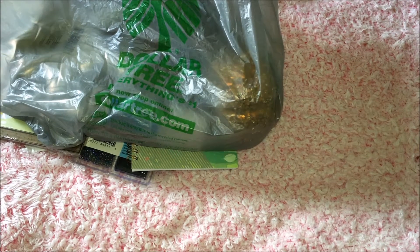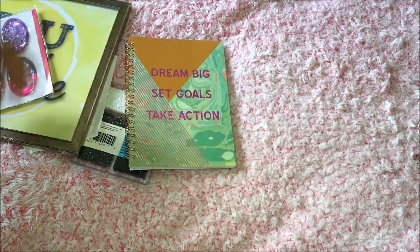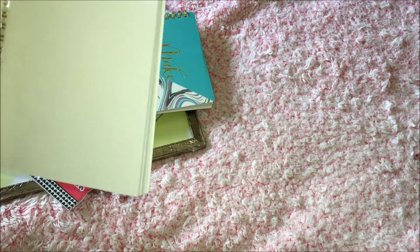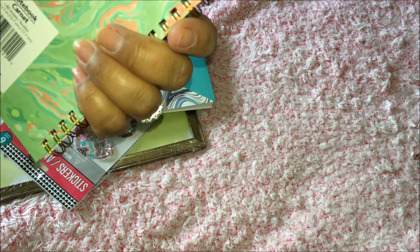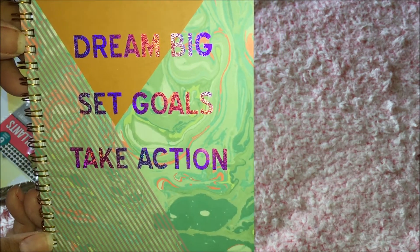Hello and welcome back! Today I have another Dollar Tree haul. I have three bags — I already emptied one just to save a little bit of time. This is not going to be in any order. First up, notebooks — these are so cute, five by seven inch, and it says 'Dream Big, Set Goals.'